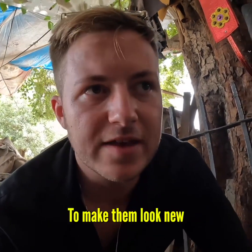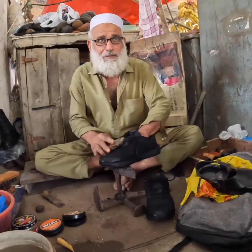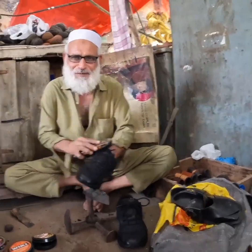Wow, I'm gonna keep buying these black shoes because they're so easy to make look new again. Half a dollar to make them look new! How many does he clean in a day? 40 to 50. Wow, very hard working, very hard working.